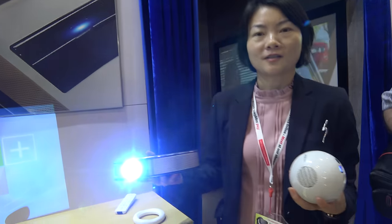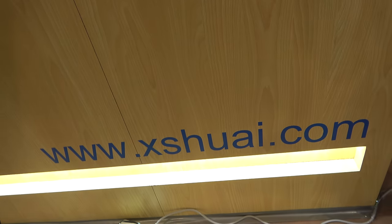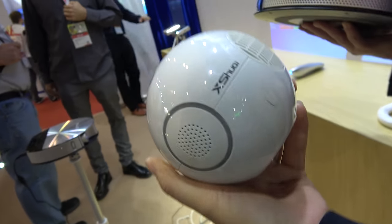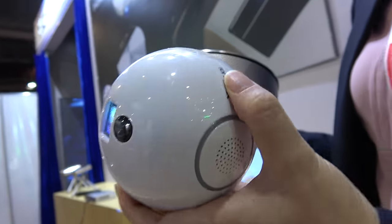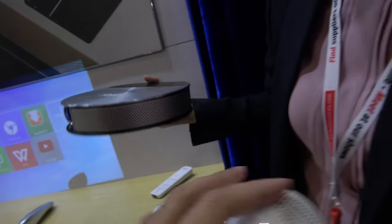We're here at Hire. This is a XY.com DLP projector. What's the name of this one? It's the IC Mini. And this is the UFO.